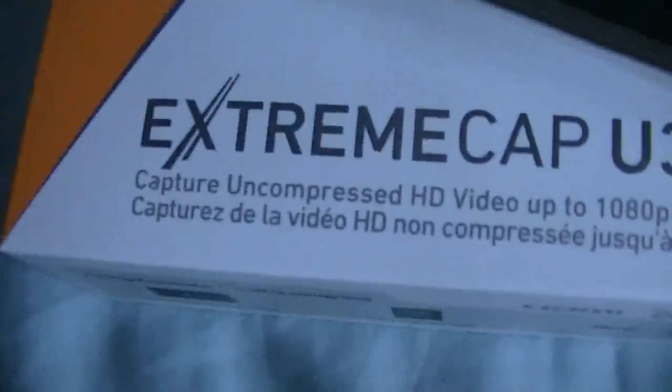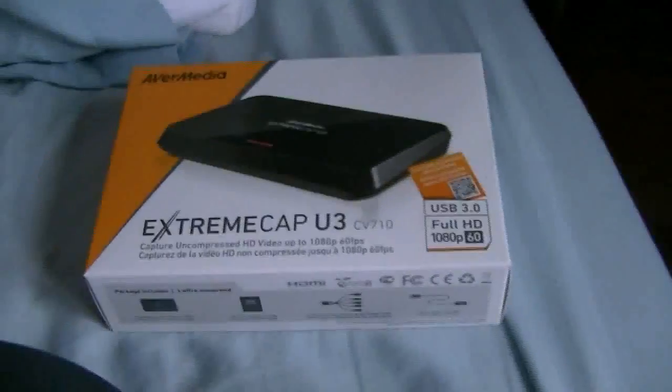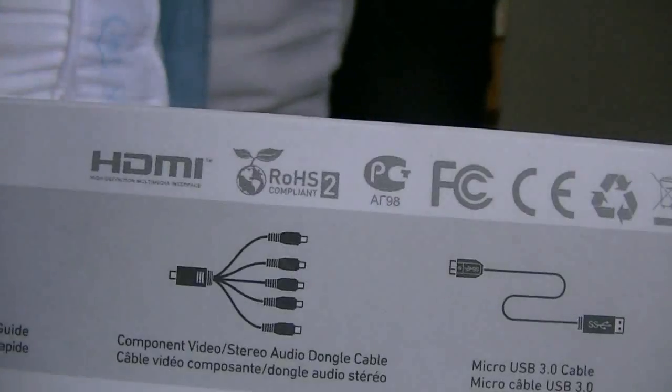Starting with the capture card itself, which should be easy to take out. This is the AVerMedia ExtremeCap U3 — captures uncompressed HD video up to 1080p at 60 frames per second, uses USB 3.0, full HD 1080p. Looks pretty sleek too, I like it. I'll unbox this first.